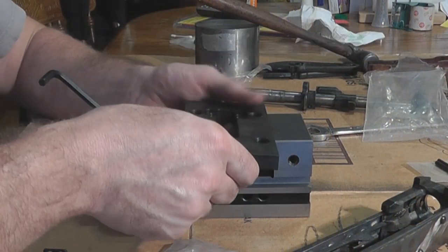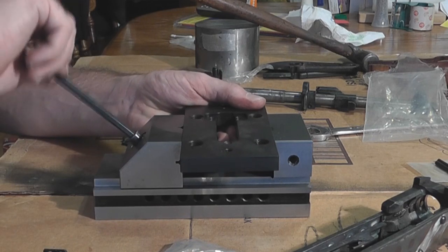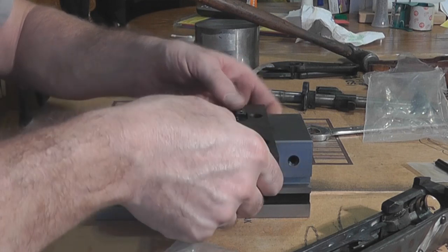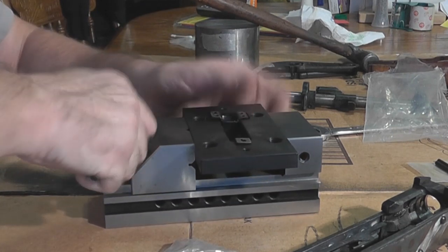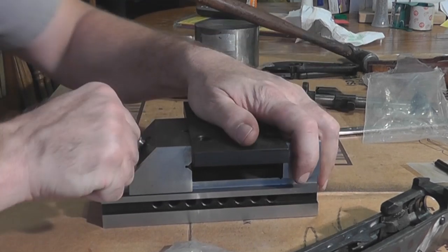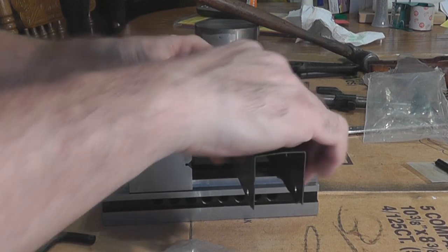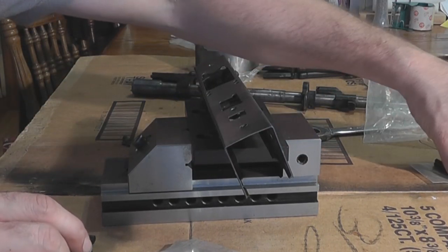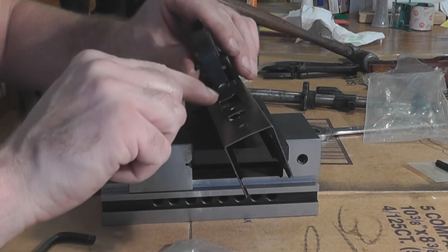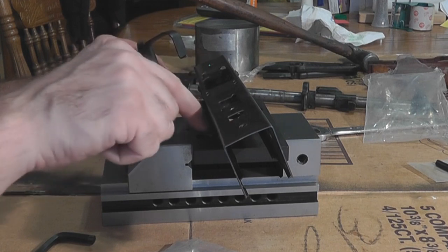Alright, now we're going to go ahead and put our trigger guard on. You want to secure your trigger guard base in your vise — you want to have plenty of clearance underneath it for the bottom of your trigger guard mag release. When I made my flat, the holes for the bottom of my trigger guard are larger than standard, so I'm going to use a different rivet in that location.